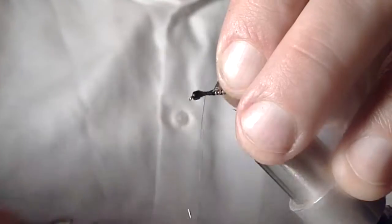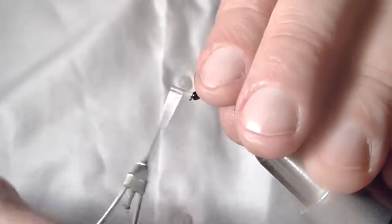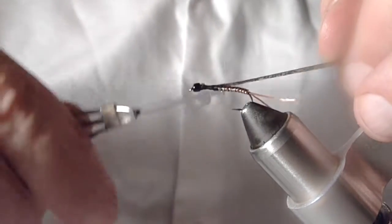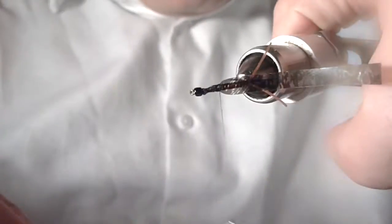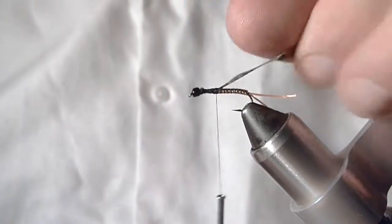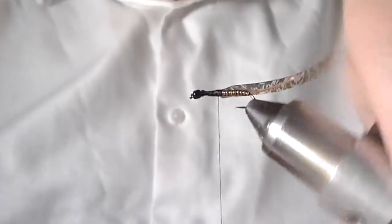I'm going to tie a strip of this mottled thin skin in — I've cut a slight taper on it. Push that away from the bead and just tie that right on top. I'm just checking that distance, so I want to go back another wrap or two. That's good.